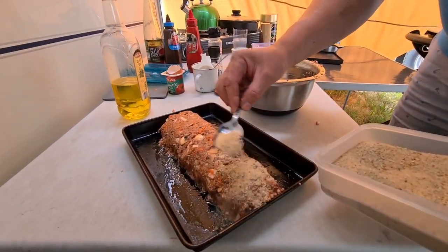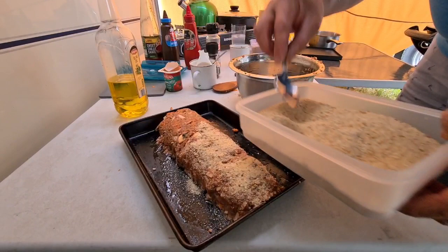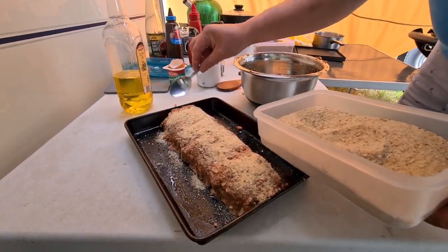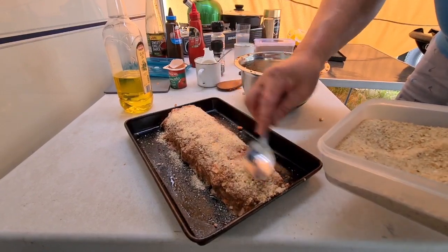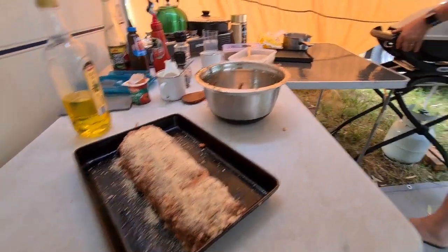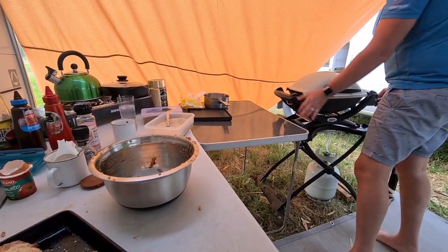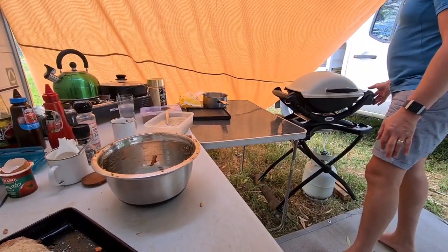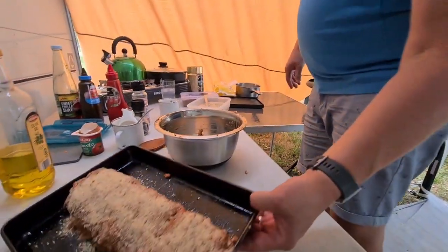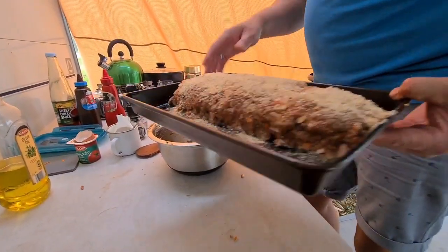I'm just going to sprinkle some breadcrumbs over the top. I was meant to preheat the oven and I forgot, so we'll turn that on now — might be a good idea while you make the sauce. That's just going to go in the oven — you want it to brown over a bit before you add the sauce.